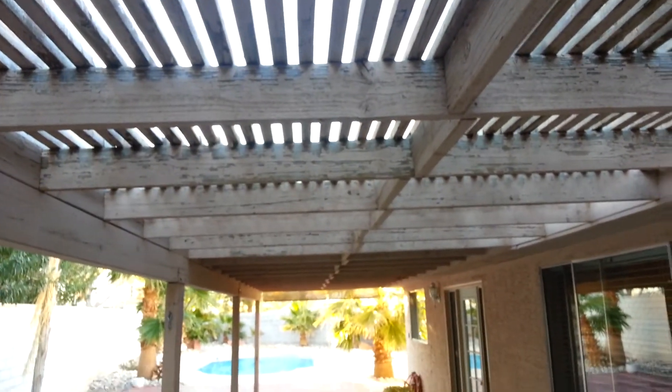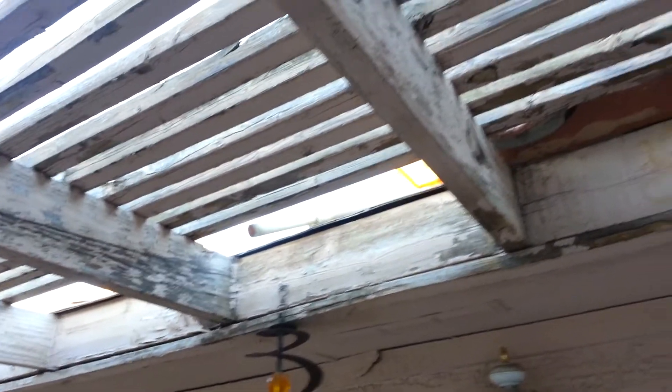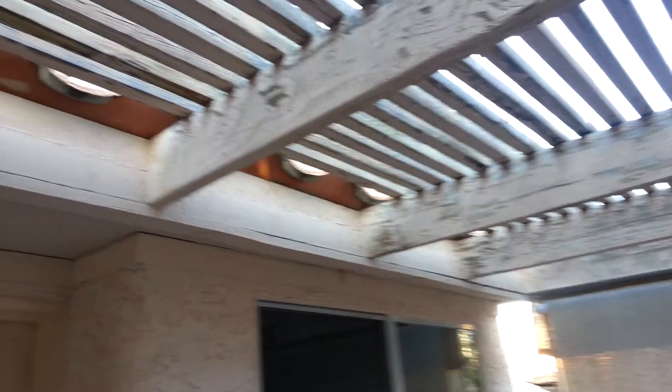I'm going to pop all those 2x2s off, get on top, pressure wash it, chip it, repaint it, and then find the least expensive way to cover the top of it.